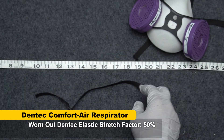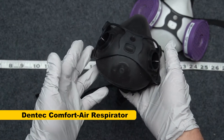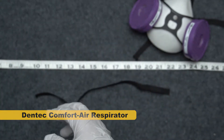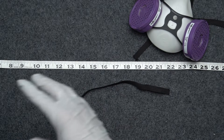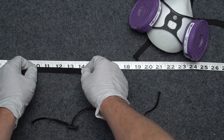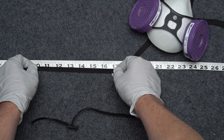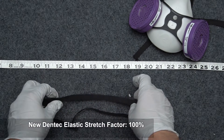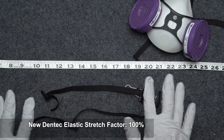So how does that compare to a mask that I haven't worn, like this one here? I've pulled off a piece of elastic off that already — it's a little harder to pull off because it's fresher. Putting it out to the same four inches and stretching it: 14, 15, 16, 17 and 18 inches. So a 100% stretch factor — that is a lot stretchier.